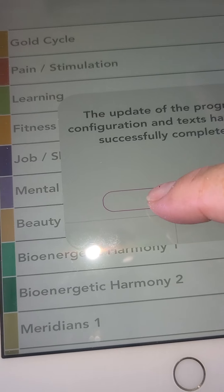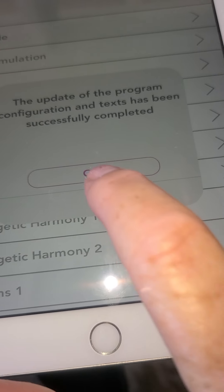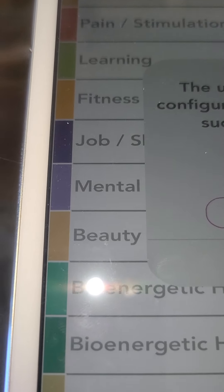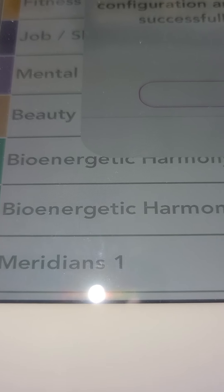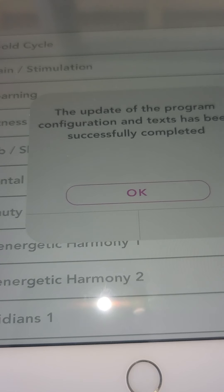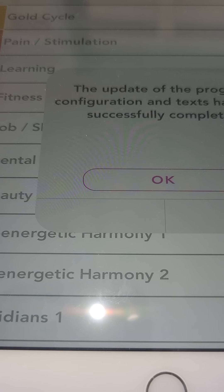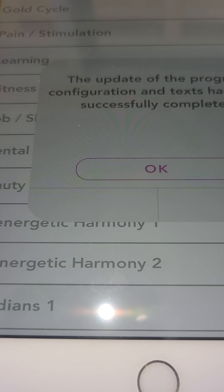This is like a five-year-old iPad anyway — that's what you do to get going. I use muscle testing to decide if I'm going to use Gold, Pain, Learning, Fitness, Job — all of these. So that will be another video. This is just how to download and put it on your iPad or older phone. I hope that helps. This is April with healyforyourhealth@gmail.com.